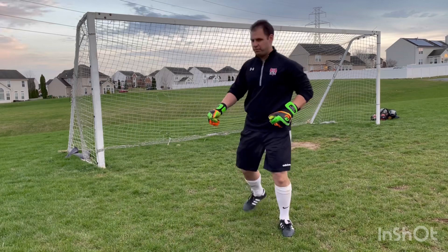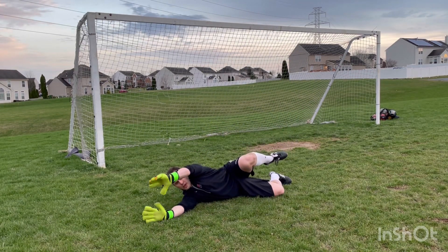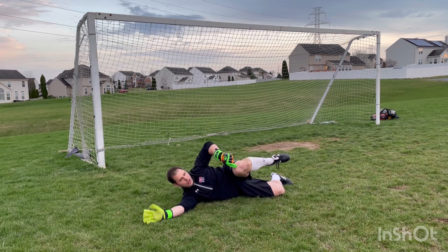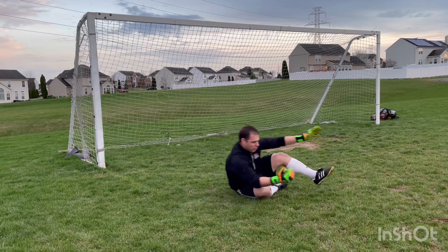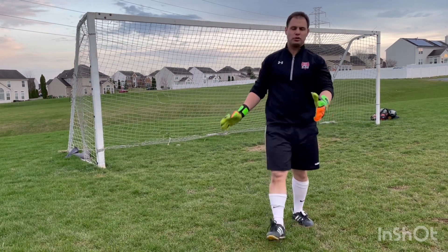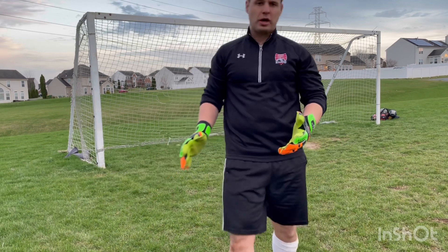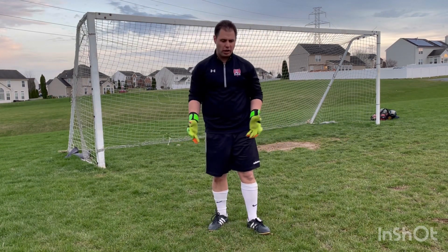The first way — I'll demonstrate on the ground here. We make a low save, whether it be two hands or one hand. One way to get up nice and quick is I kick my outer leg up — this is the leg for protection and momentum of my dive. I kick my outer leg up, that will stand, and my other leg tucks in. We want to try to avoid using hands here because as we're getting up, our hands need to be ready to make the save. It's okay to use a little bit of the bottom hand sometimes, but we want to use as much legs as possible.